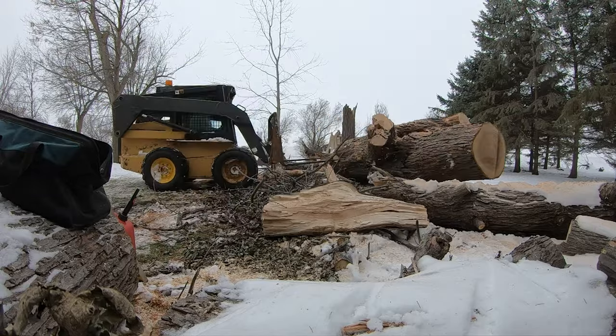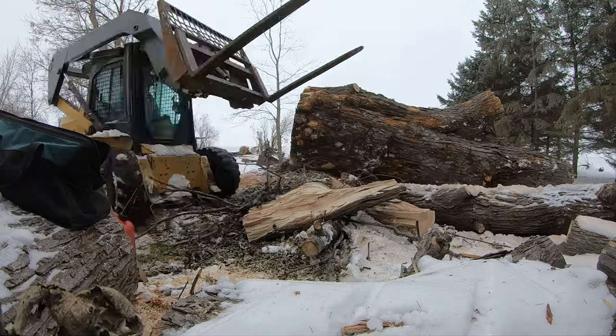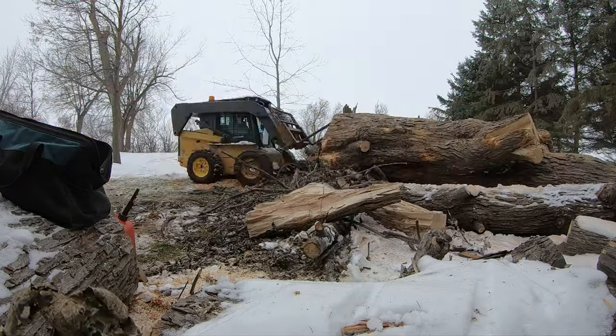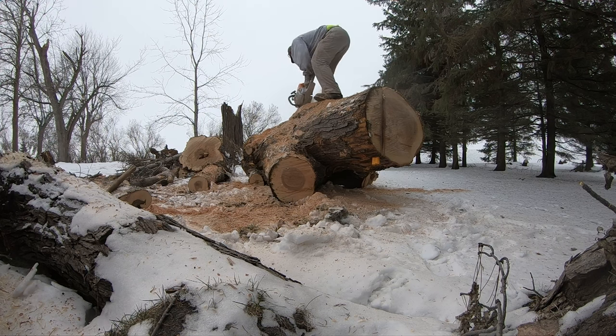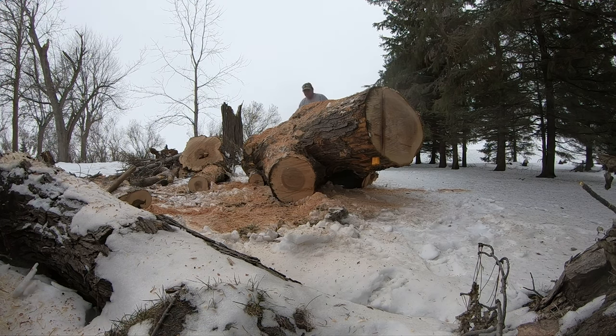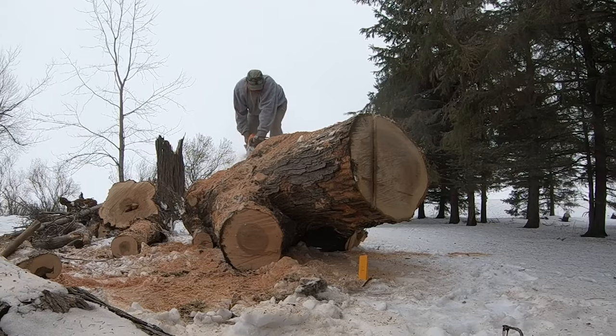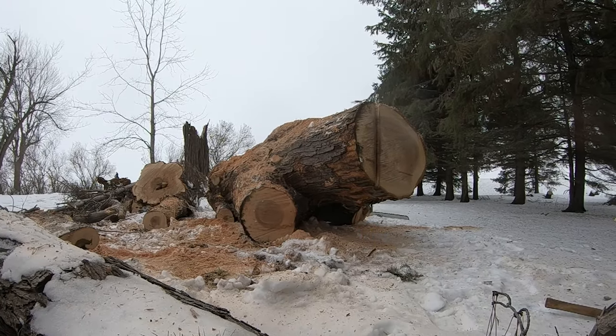Nobody wishes a natural disaster on anyone, but in the fall of 2018 a series of tornadoes ripped through the north field area, a lot of damage was done, and a lot of trees came down. This log happened to be one of them — a very large silver maple that was a little too large for the homeowner to handle. Via their contractor, they got ahold of me and asked if I wanted the log, and of course I said yes.